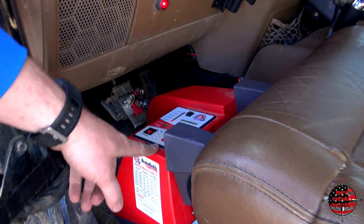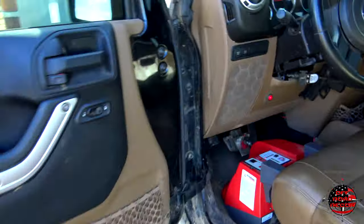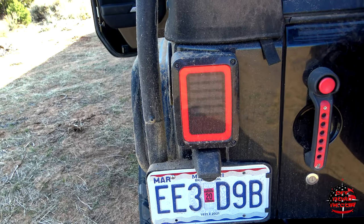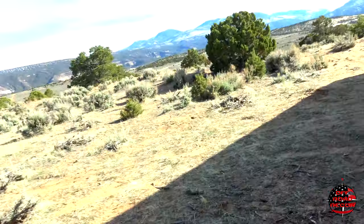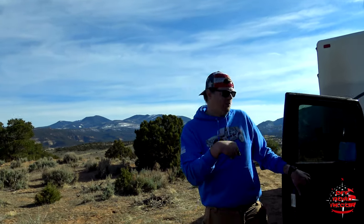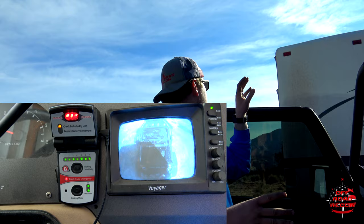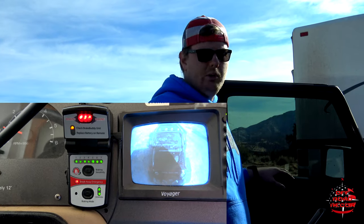To test and make sure it's working properly, hit the auto start button. As you can see, it's working the brakes. I always double check on the tail lights — tail lights are on, tail lights are off, hits the brake and they're on. How we know that's working in the motorhome: you have a controller on the inside that tells you when your Jeep is braking. When you hit the brakes in the motorhome, it notices that and works the brakes on the Jeep at the same time.